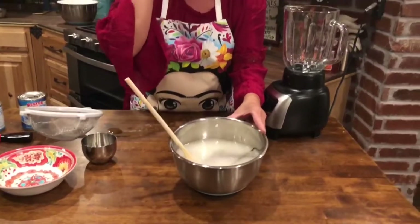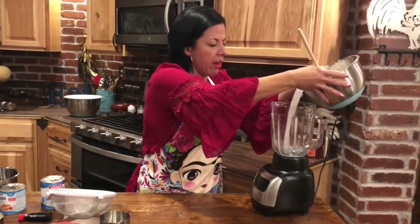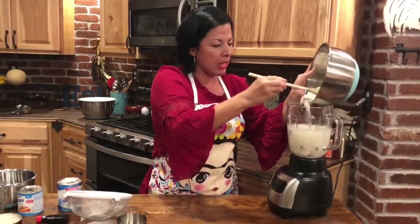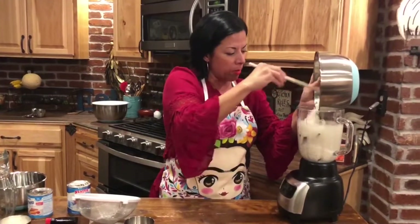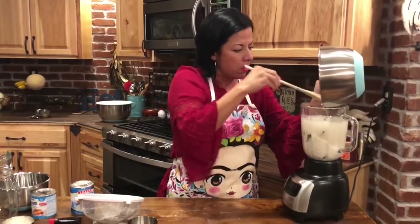Now we're going to put this in the blender. Before you start blending, you do want to set your timer for two minutes. Let's get all the rice in here — this could be messy, so try to get it all into the blender.